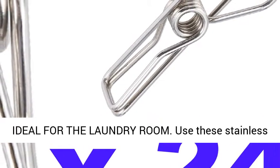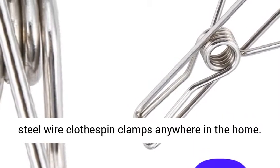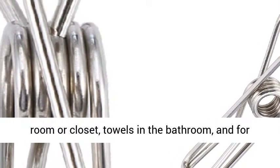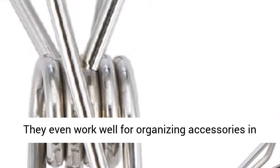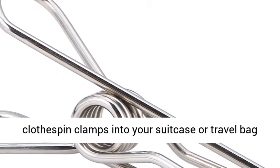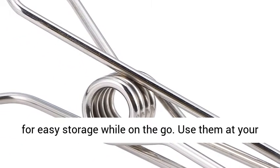Ideal for the laundry room. Use these stainless steel wire clothes pin clamps anywhere in the home. They work perfectly for clothing in the laundry room or closet, towels in the bathroom, and for plastic bags and other doodads in the kitchen. They even work well for organizing accessories in the garage. Pack these stainless steel wire clothes pin clamps into your suitcase or travel bag for easy storage while on the go.